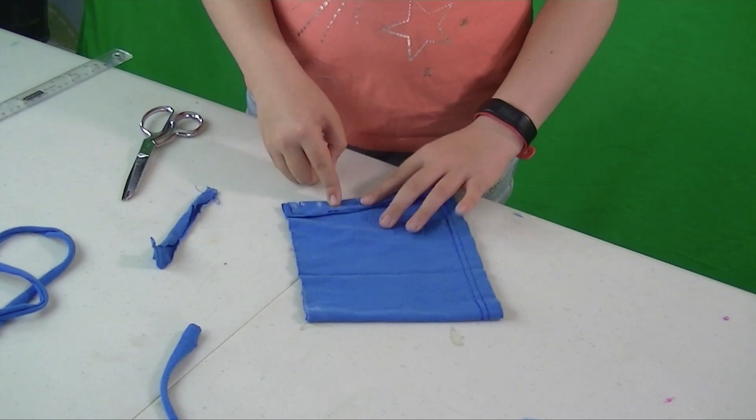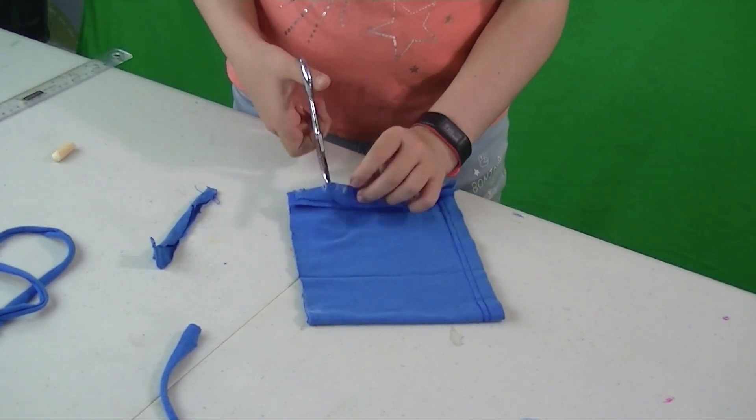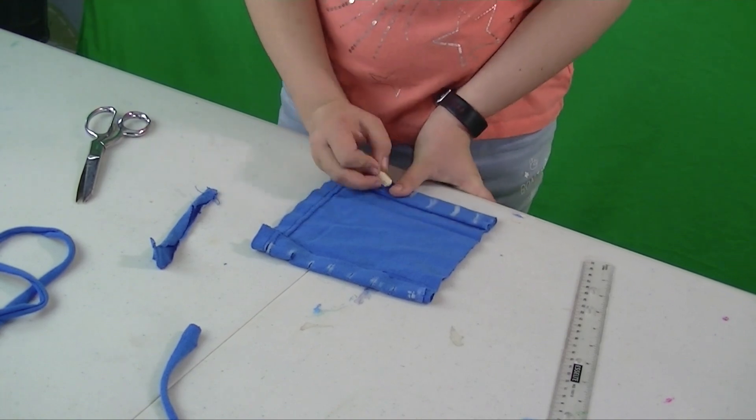Fold it aside and make a mark a centimeter down. Continue to make marks about a thumb width apart. Make small cuts on the lines, being careful not to cut too far. Then just repeat on the other side.